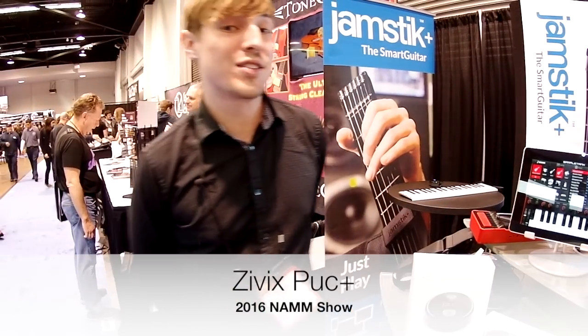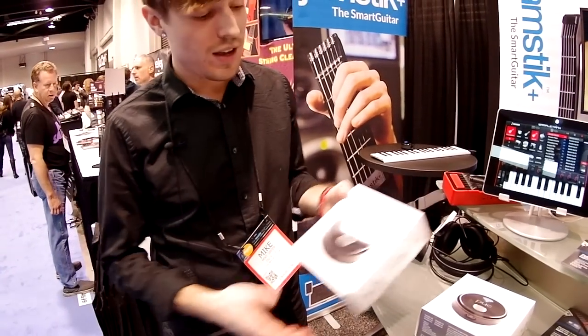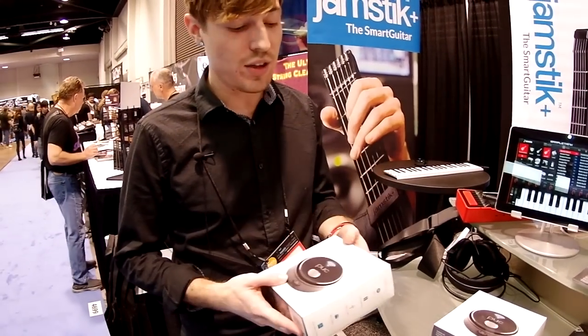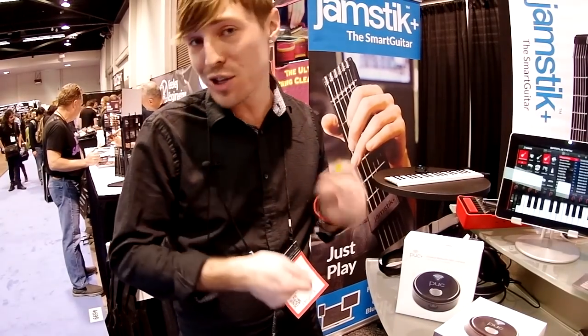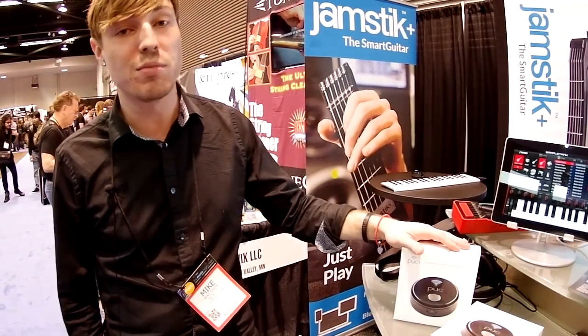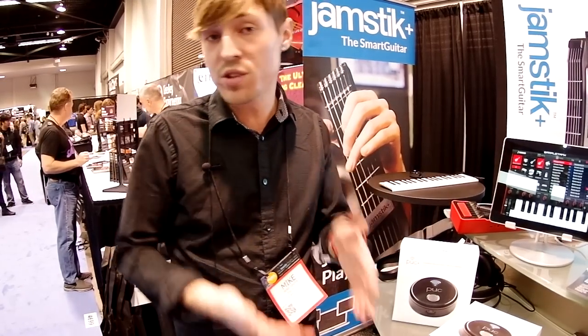My name is Mike. I work for a company called Zivix and we're based in Minneapolis, Minnesota. We have a product called the Puc+. The Puc+ is essentially a Bluetooth wireless interface that you can use with your keytar, your keyboard, a drum pad or something like that. It's essentially a universal Bluetooth MIDI interface.